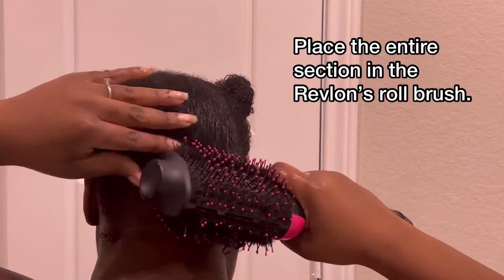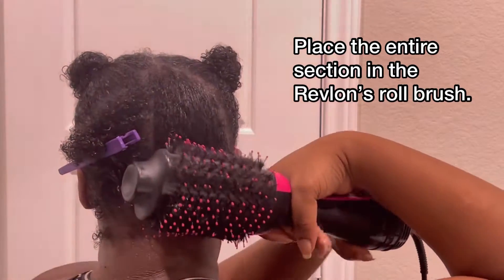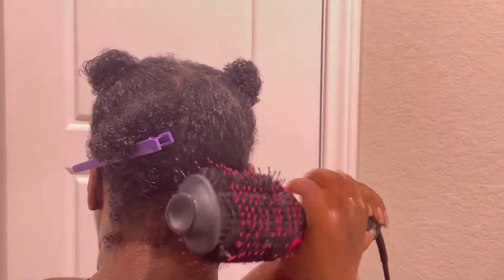So you want to go ahead and go by this section. You want to take the entire section and just put it literally inside the brush, and you just want to start rotating it.